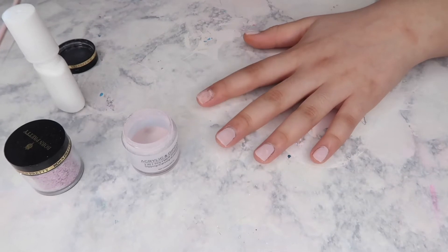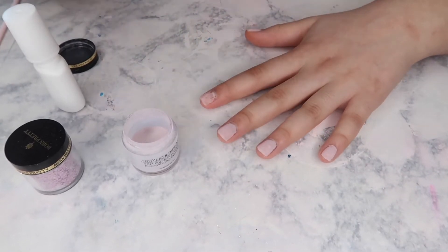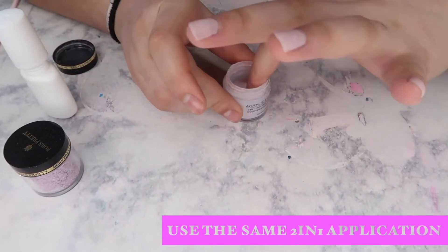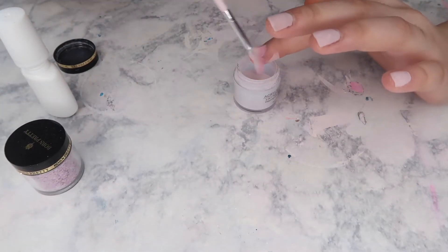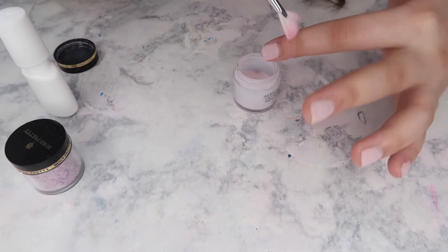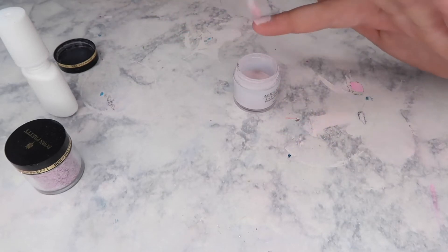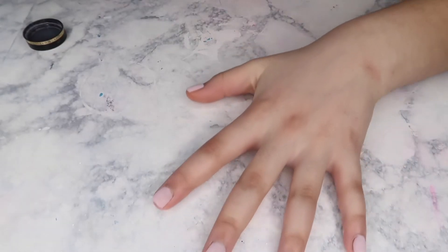So this hand is done — well, the whole hand is done with the first coat and we're gonna go in with the second coat. Here's the second coat on that one, we're just going to go in with the next coat.